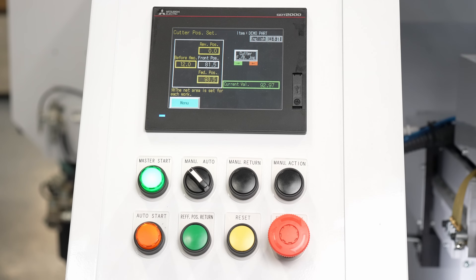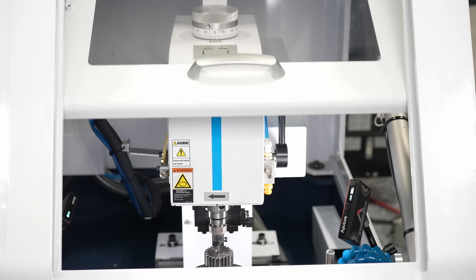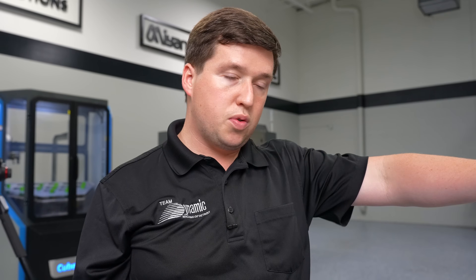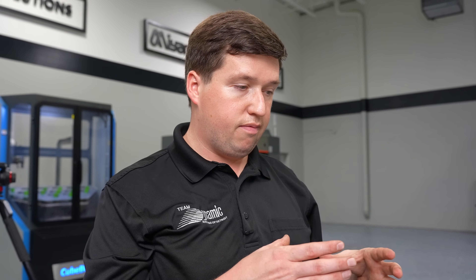One important thing to note: once you break the light curtain or jog anything around, the machine is going to want you to do a reference position return. So once you're done with all your setup and you think you're ready to go, hit reference position return and the door will close. It'll send the milling spindle home and do one rotation with the main chuck. And that's it — that's all you need to know to set this machine up. It is literally the easiest thing ever.